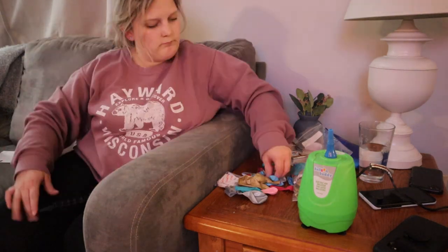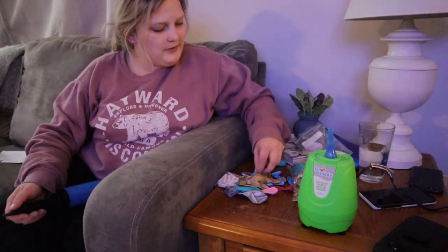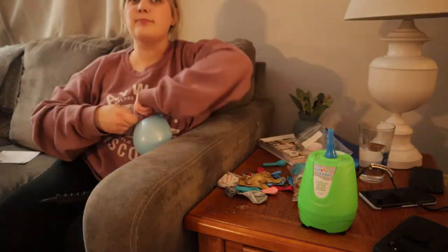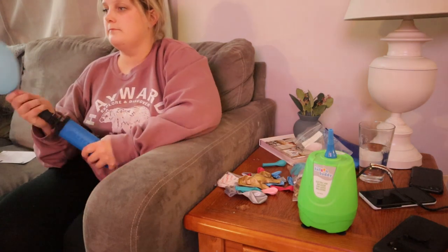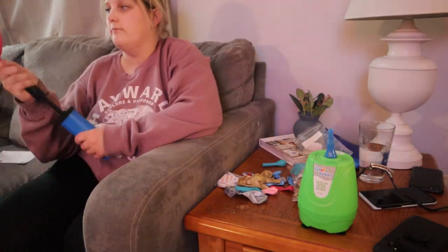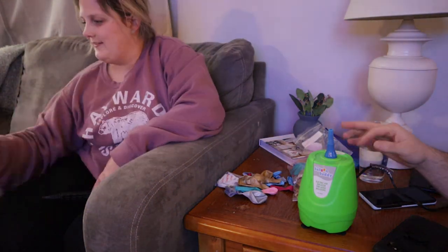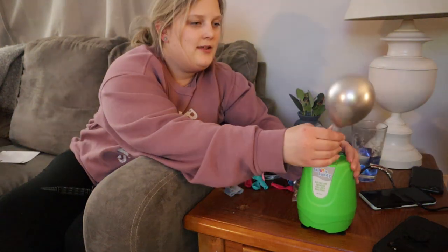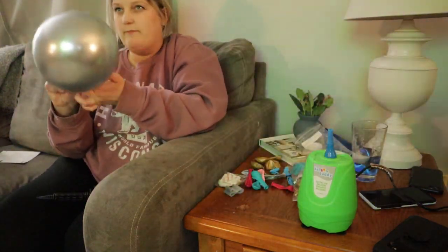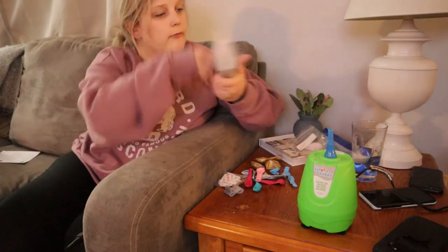I will make sure to include the link down below for where I got my kit from, but like I said, you can really get it anywhere and you can get all the supplies anywhere too. I loved these colors — I kind of went with a pink, blue, purple, gold theme. I just wanted it to be bright and colorful, and I think we accomplished that. We're going to keep blowing up these balloons and then we'll get to putting it all together.